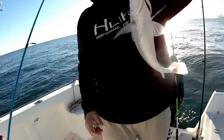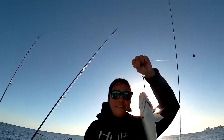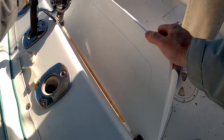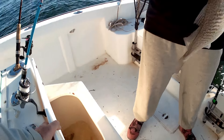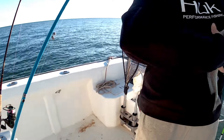Grab him. Hold him up there, let's see if you can get him on the camera here. Hold him — don't put him right in the camera. Good fish. He looks bigger if you put him close to the camera. Hold him in there with his partner. Watch the barbs on his gills.